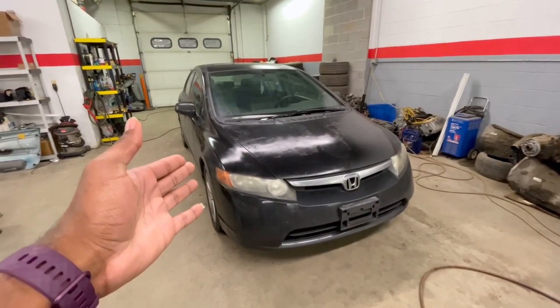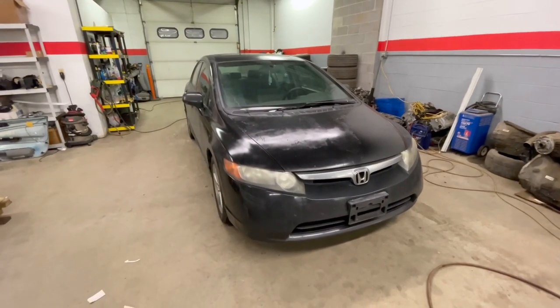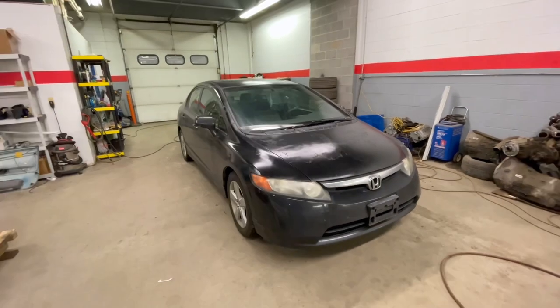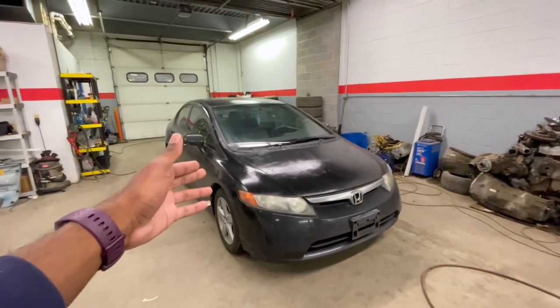What's going on guys, it's Mario here and welcome back to another video. Today we're going to be doing a DIY video — you can tell by the title what it's going to be about. I'm gonna walk you guys through the steps of doing all of this. This is my 2800 Civic EX and this is what we're gonna be installing the audio into.